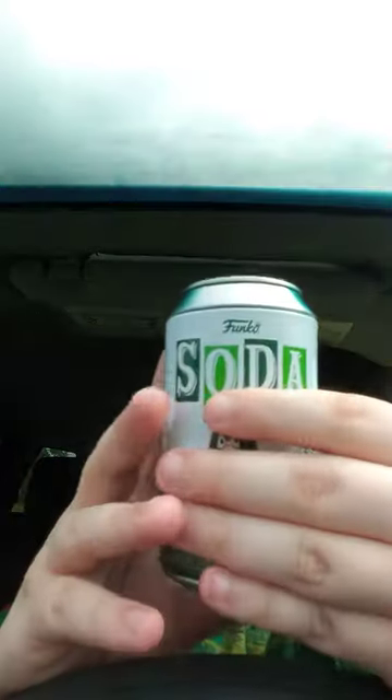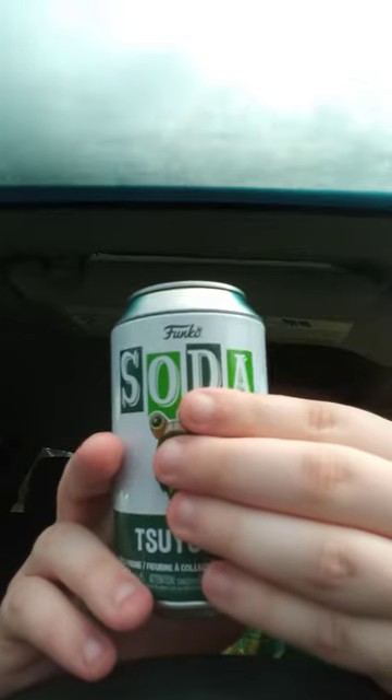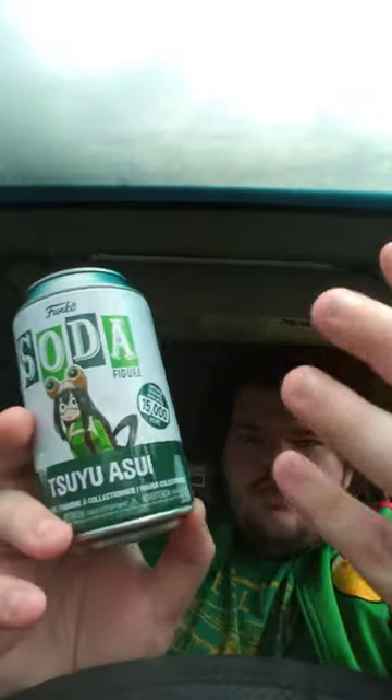Here is the figurine that y'all never saw — they boxed it into a year ago. It is the Tsuyu Asui Funko Soda figurine. I heard that GameStop is actually getting a Momo figure from My Hero Academia that's gonna be exclusive to GameStop, and she has the common and the glitter chase.